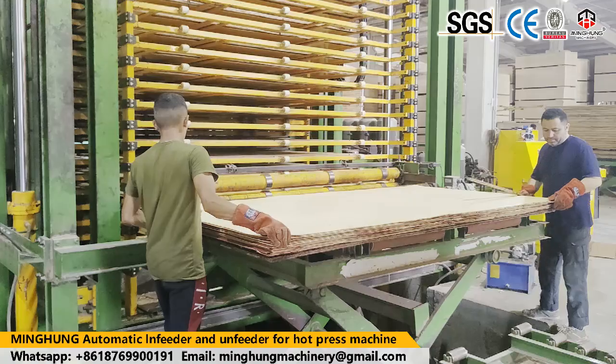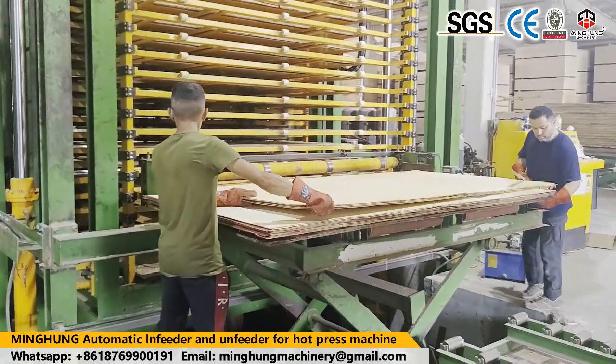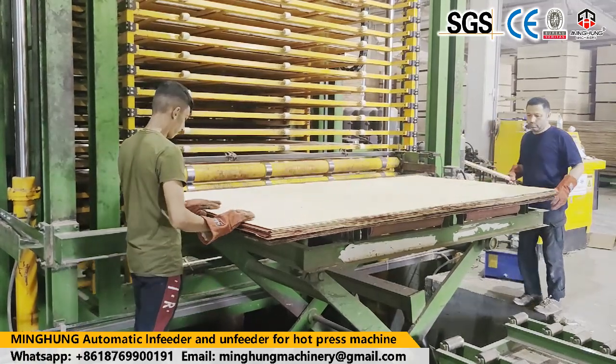Technological innovation oriented. Quality oriented. Service oriented. To provide customers with a full range of plywood production solutions and technical support. Our machines have been exported to more than 30 countries and regions.